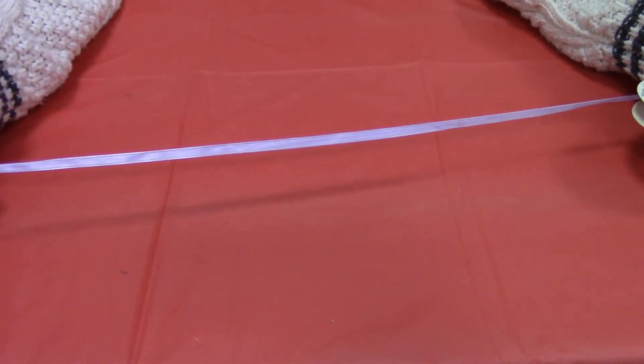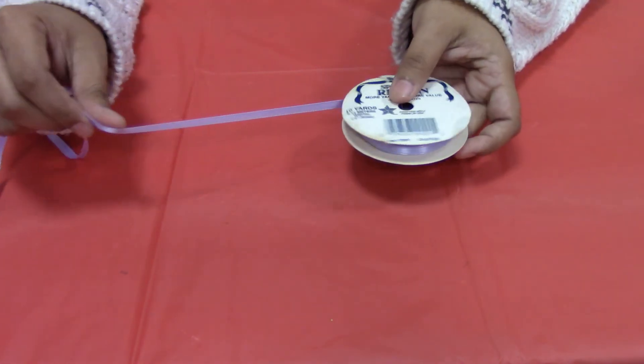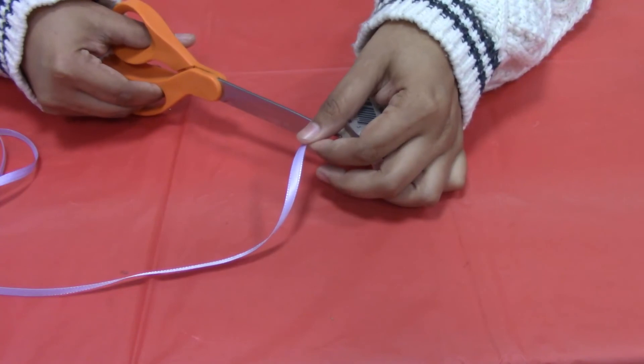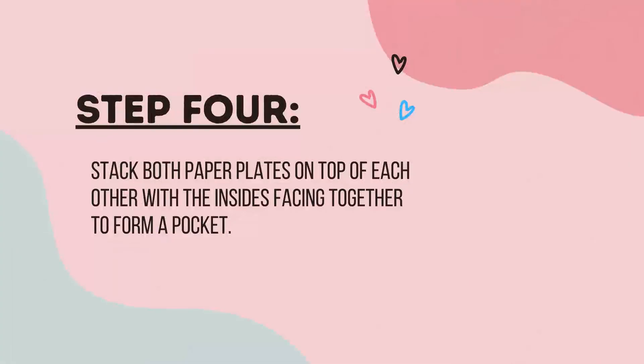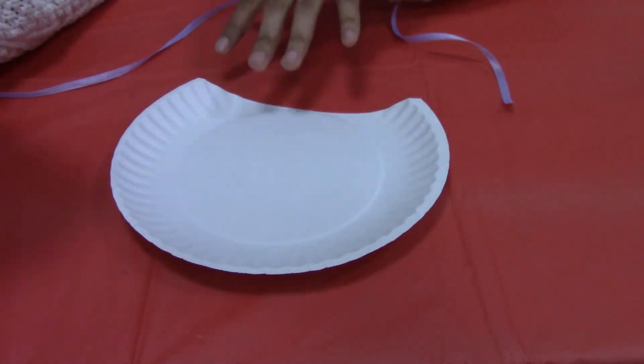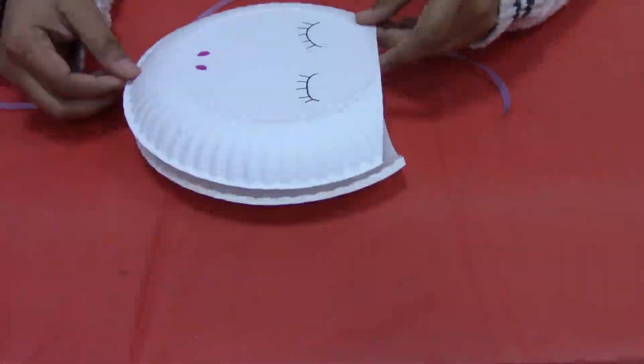Next you're going to take your ribbon and measure it out to however long you want the strap to be and just cut off the end. Then you're going to take your paper plates and flip them so that the insides are facing each other and stack them.